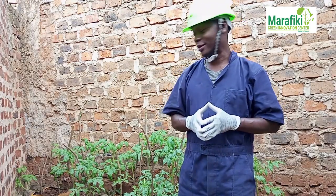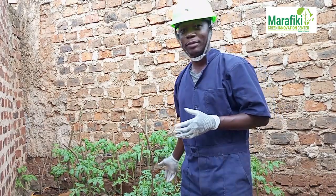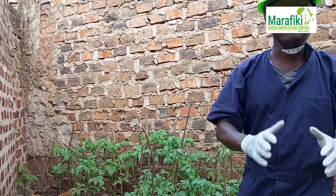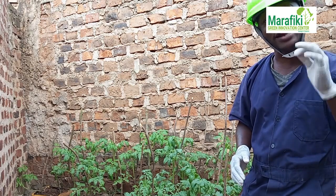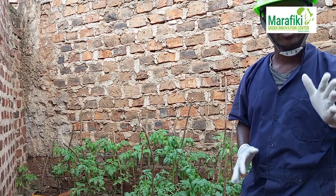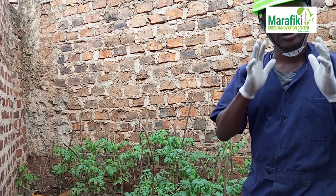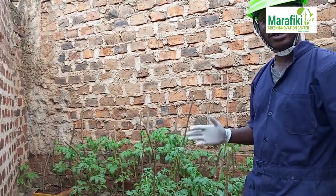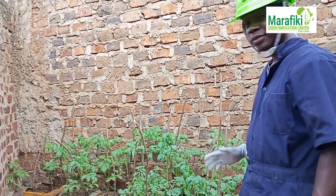Today I want to show you something different. What I want to show you is our tomatoes. It's amazing — these tomatoes, which you can see in the background, are growing very well on the experiment of black soldier fly frass, that is the poop of the black soldier fly larvae. We are experimenting on tomatoes and this is how they are performing — it's very amazing.